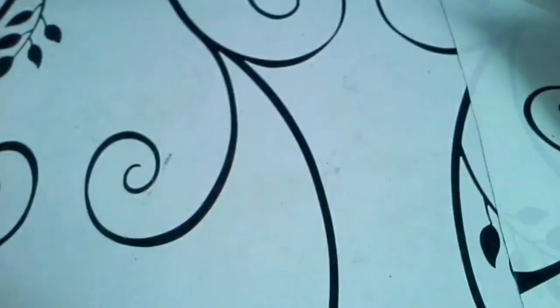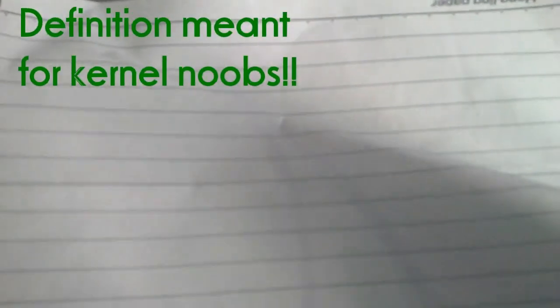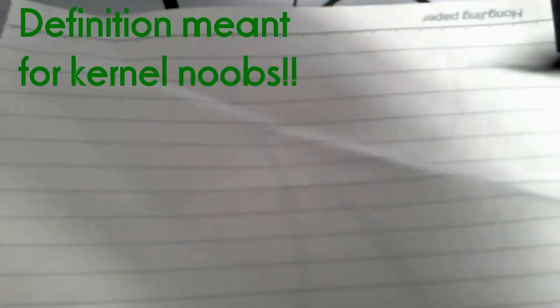So let's start with: what is a kernel? A kernel is on every device, not only Android devices. But the fun thing about Android is these kernels can actually be hacked and optimized. Think of it this way - these are the applications running on your smartphone, these are your apps, then you've got the kernel, and then you have the hardware of your device.